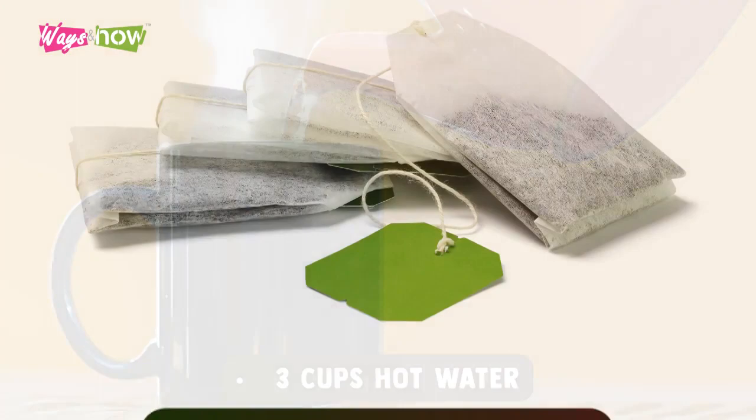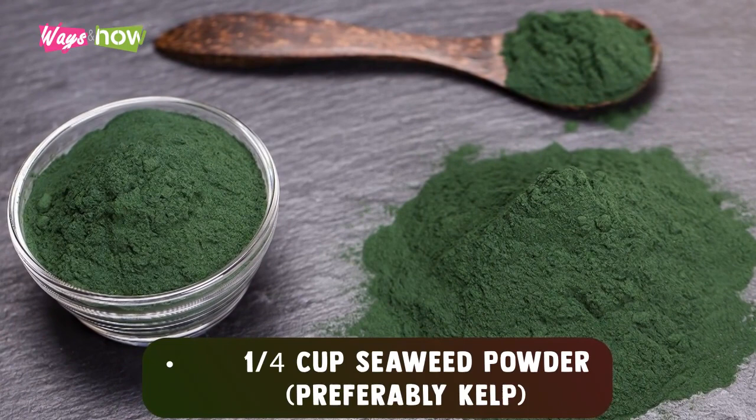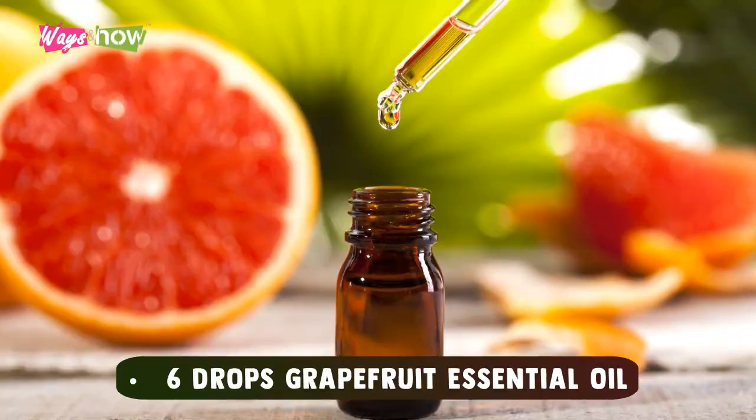Ingredients needed: 3 cups hot water, 3 green tea bags or 1½ tablespoons loose leaf, 1 cup bentonite clay powder, 1¼ cup seaweed powder (preferably kelp), 1 teaspoon ginger powder (plain, not sweetened), 6 drops rosemary essential oil, 6 drops grapefruit essential oil.